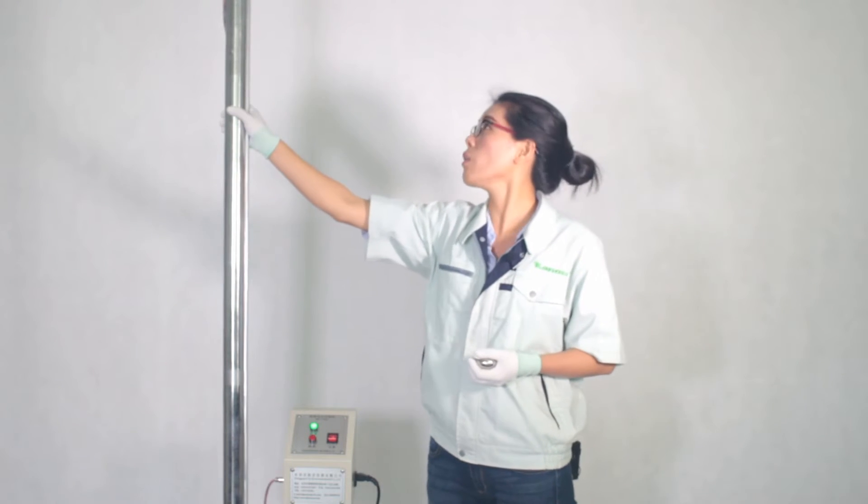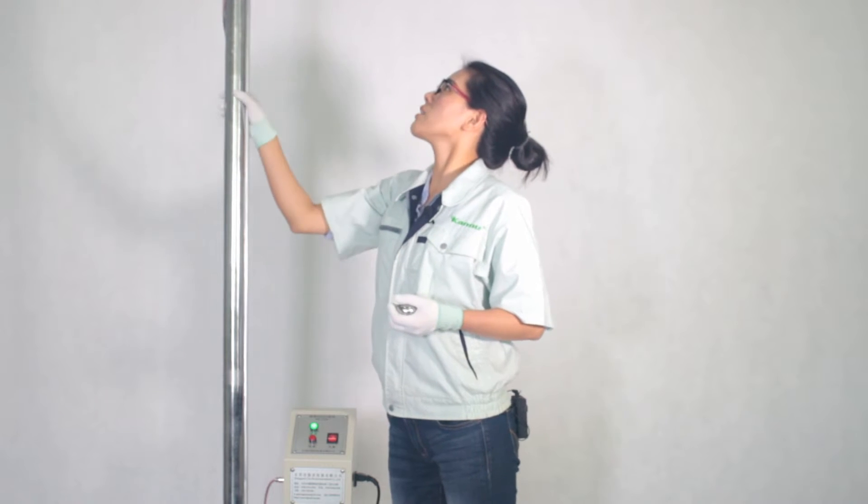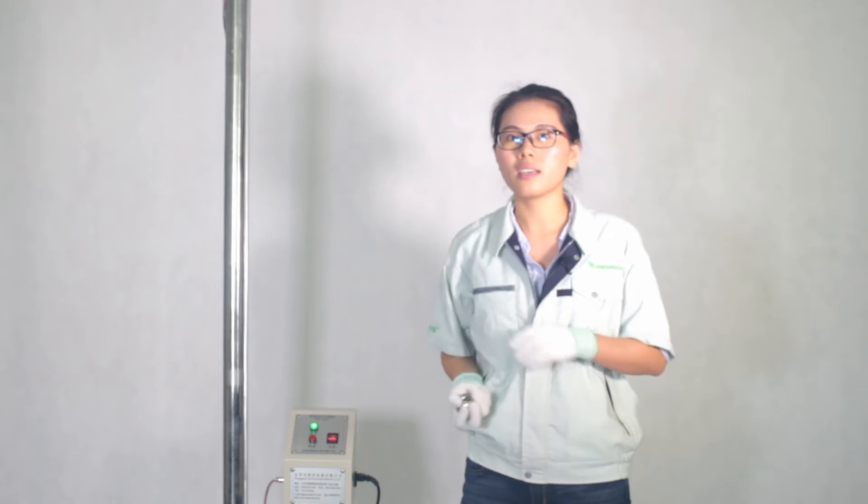Let's check the max height of this pole. The height is 2 meters. Let's start the test. As you see, there is a steel ball in my hand. The weight is 500g.